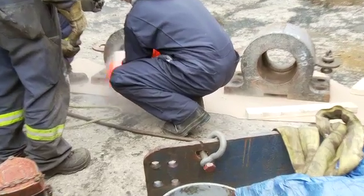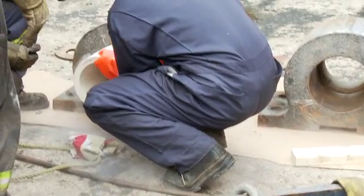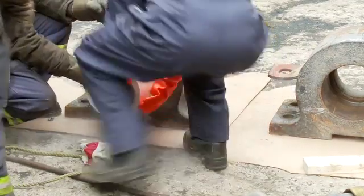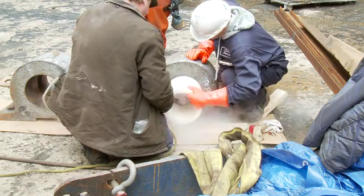In this case, the first bearing has been removed from the liquid nitrogen too soon and will require more time to reduce its diameter and make insertion easy.